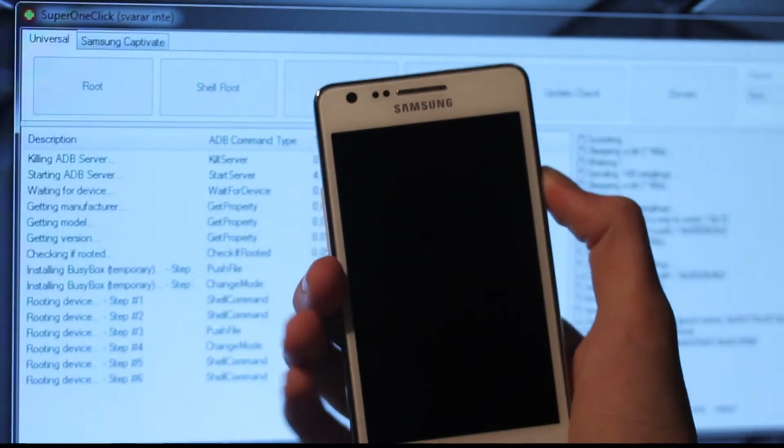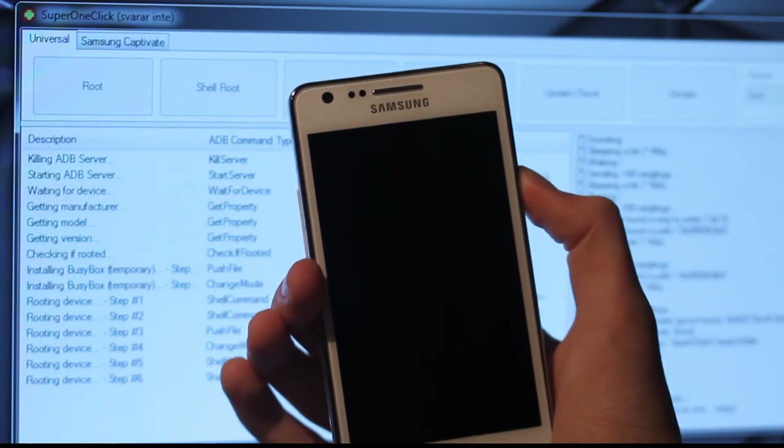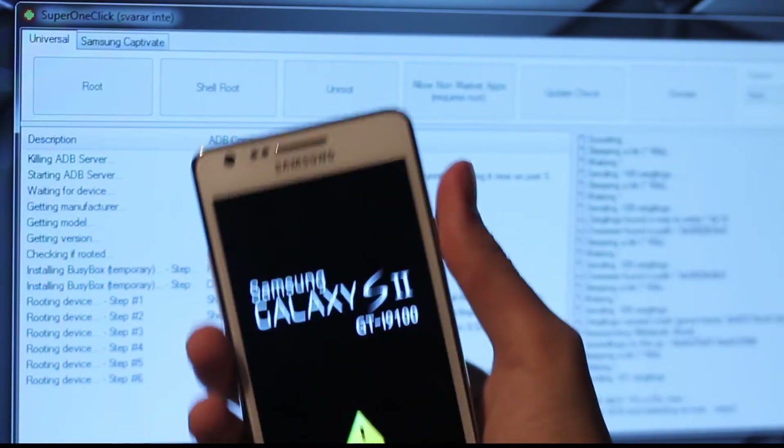I think I have to remove my USB cable first. Maybe it got stuck or something like that. Okay, there we go.